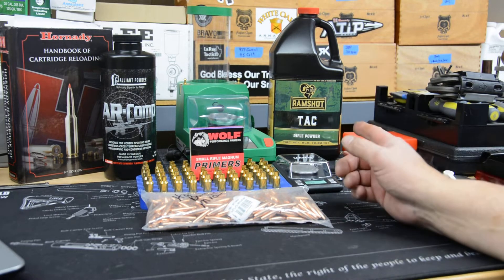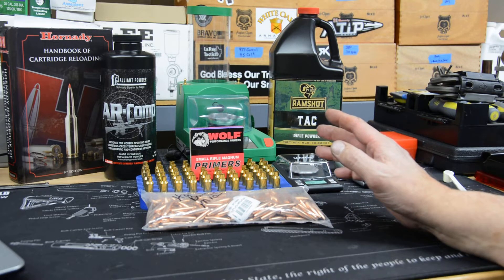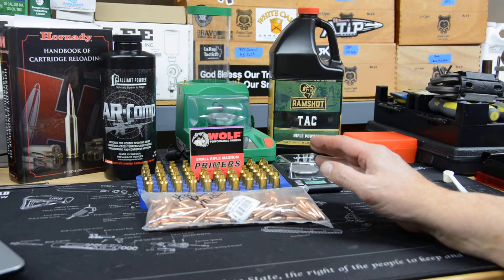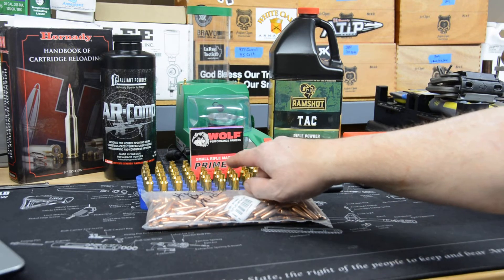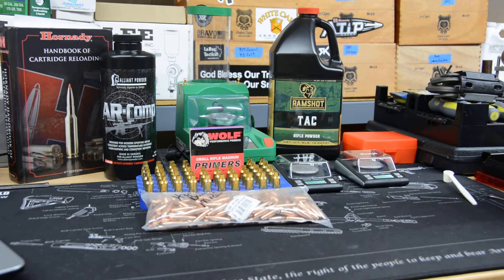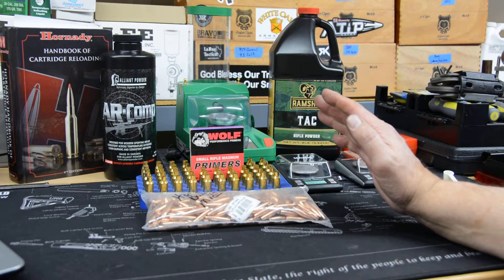On the other side is Ramshot TAC. I was able to pick this up at a local gun store — they're really good about keeping things available for local customers and this was still on the shelf, which is awesome. I haven't shot it much; I shot a few rounds in .308 but never this powder before. I understand it can be a bit temperature-sensitive. We'll be shooting at around 45 degrees Fahrenheit. We're going to take numbers out of the Hornady book, going from 26.6 on the low end up to 27.8 on the high end, which takes us to the published maximum.